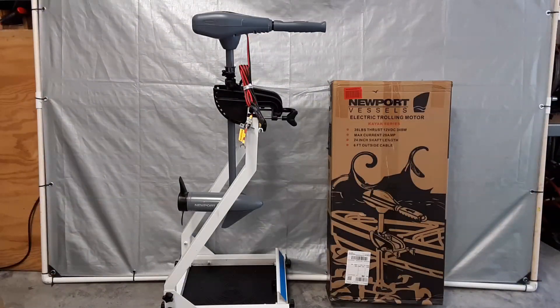This is the motor I'm going to be using in this test. It's a brand new out-of-the-box Newport Vessels kayak series 12 volt 36 pound thrust trolling motor with 5 forward speeds and 3 reverse speeds.